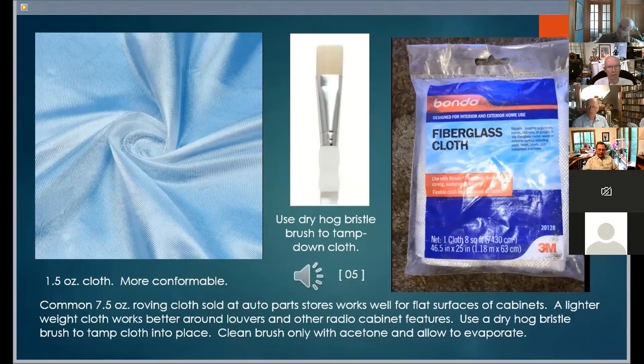Another way is to saturate the cloth with low viscosity cyanoacrylate CA adhesive. This requires an accelerator curing agent. Apply too much curing agent and the adhesive will cure too fast and generate too much heat. The resulting cured adhesive can be much too brittle. Have a hog bristle brush handy to tap down the cloth into the resin. Keep the brush thoroughly cleaned in solvent and use it when it's completely dry.